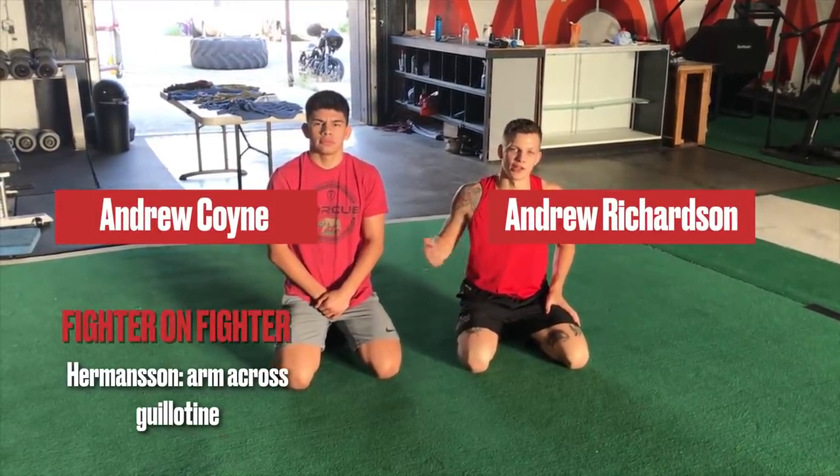Hey guys, this is Andrew Richardson and Andrew Coyne from MMA Mania here at Capital Strength and Performance in Sacramento, California for another fighter-on-fighter technique highlight. We're going to talk about Jack Ramanson, a new contender who's risen quickly through the ranks. Real tricky guy, has a real nasty top game, and we're going to talk about this submission that he's won his last two fights with, which is the arm across guillotine.